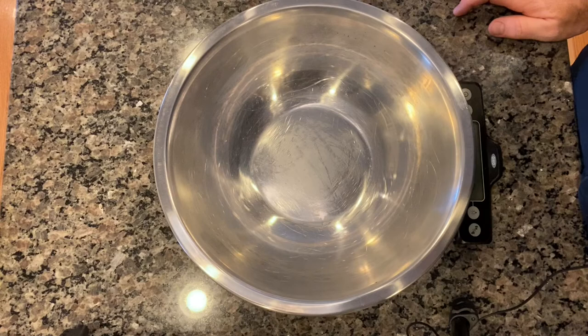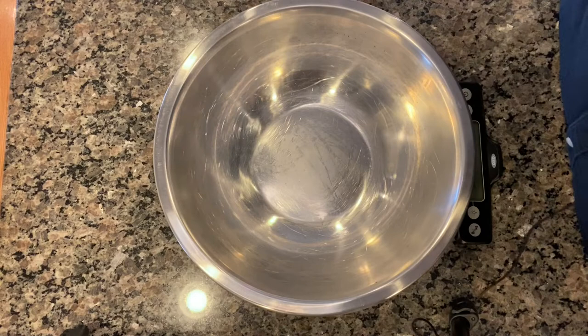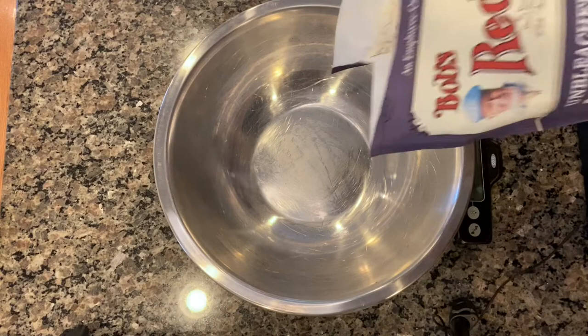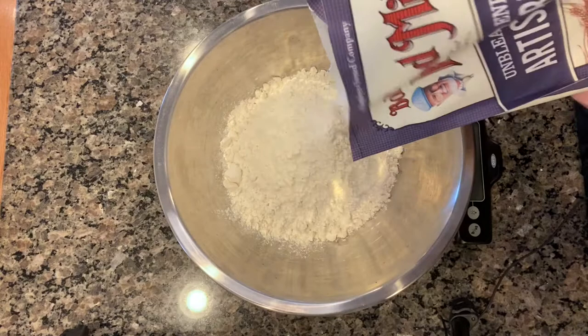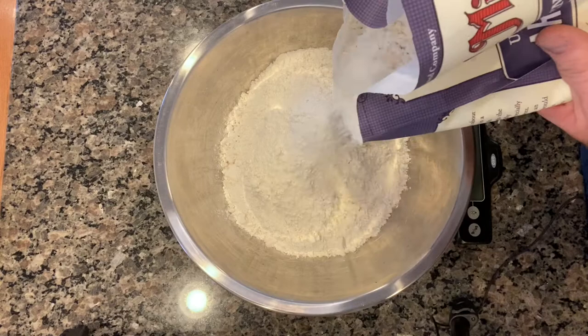A lot of successful bread-making has to do with temperature in your house — a warmer day is better than a colder day. You can put it in your oven with the light on to keep it warm. So let's start making the bread. The first thing we do is put together the two types of flour. For this recipe you need 900 grams of white bread flour by weight. Pour it in — if you get 905 grams it's not the worst thing, but try to be as accurate as possible, especially with dry ingredients.